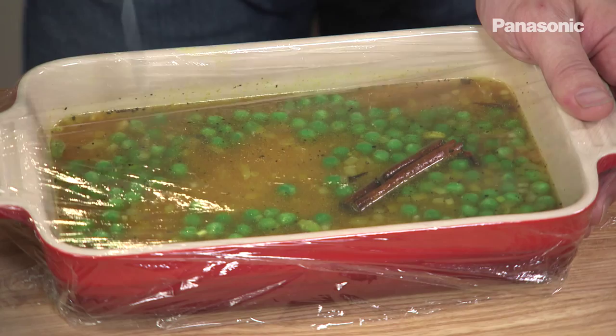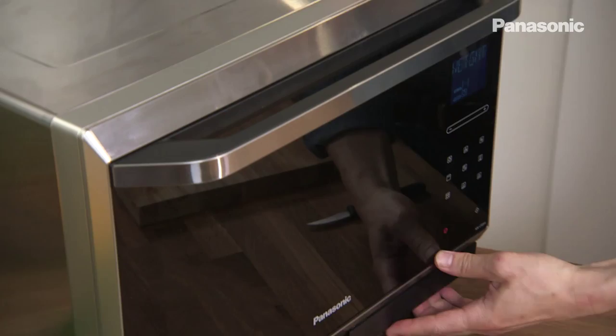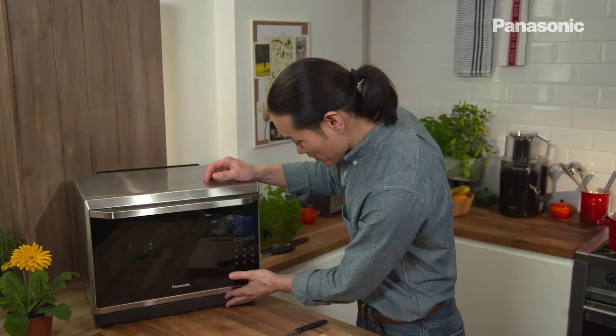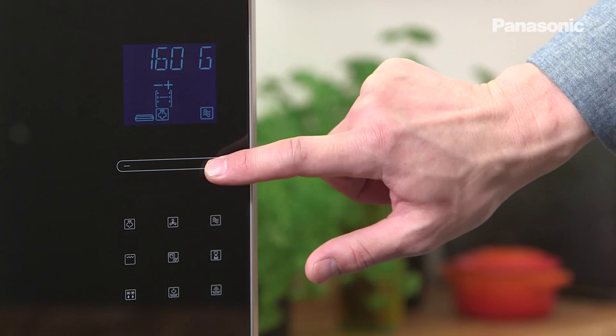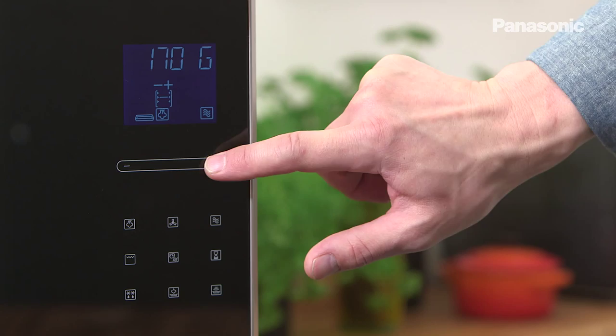That goes on the glass shelf in the middle of the oven. Check that your water tank is full. Then auto steam, program 11, turbo cook. Put in the weight of the rice and press start.